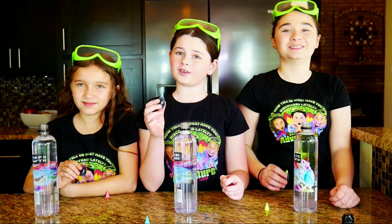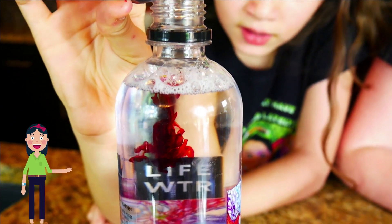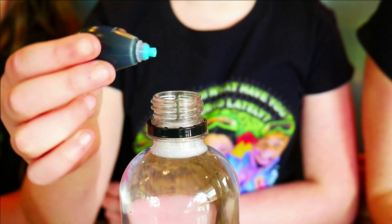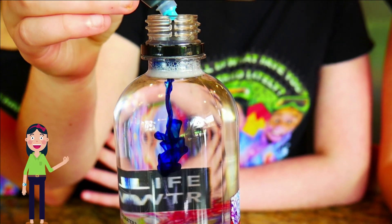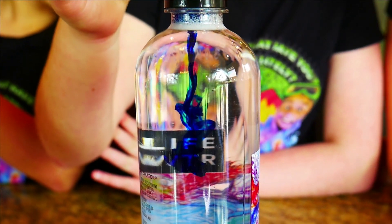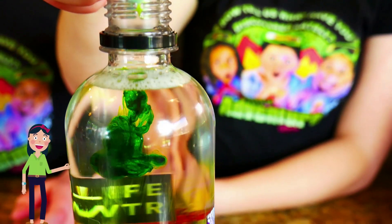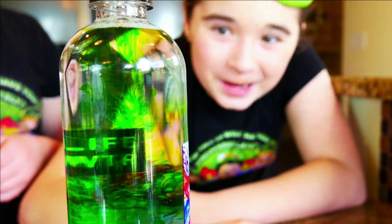Now that the soap is in, we're going to add some pretty food color. I have a pretty pink. I'm going to add a pretty blue. And I'm going to add a pretty green. What a pretty pink! That's so pretty! Whoa, the blue — that is awesome! Here comes my green — that is so cool!